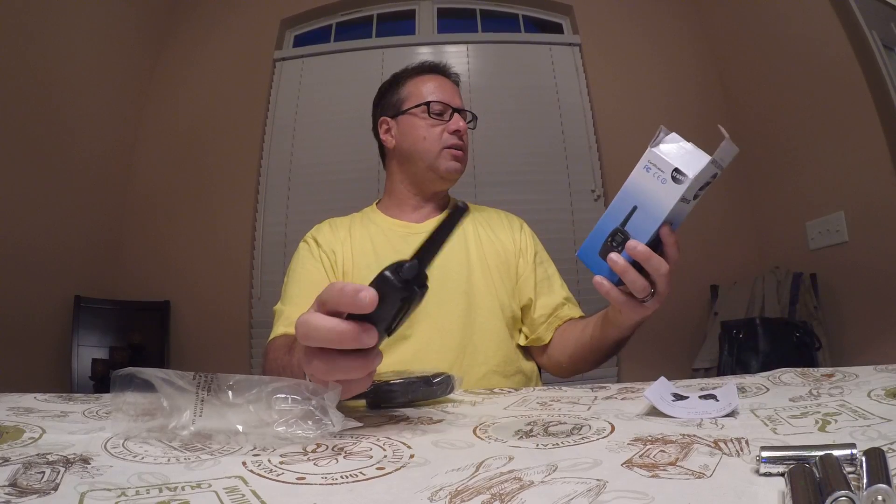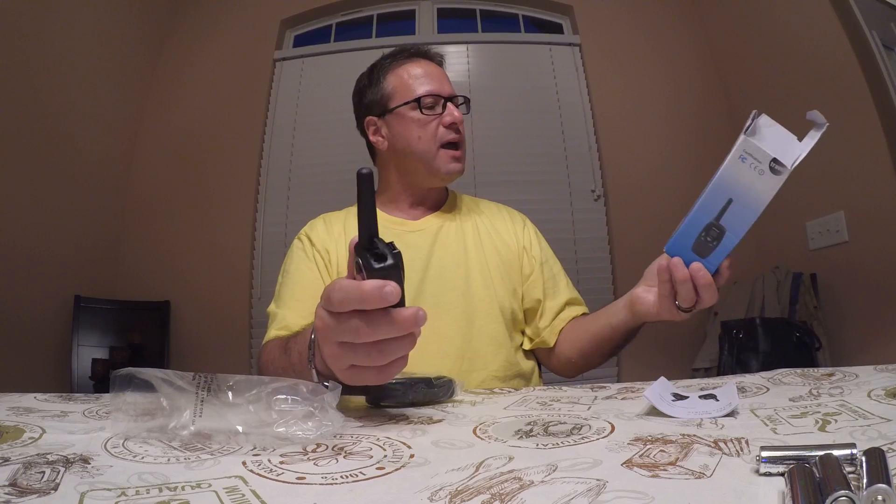I think it's multi-channel. I'm not sure exactly how many channels, but I will find out for you guys. So it has channel lock features.